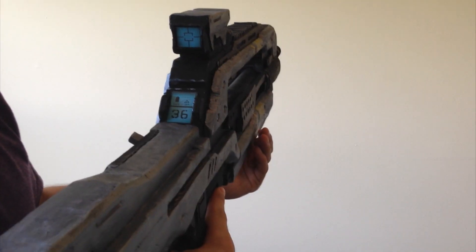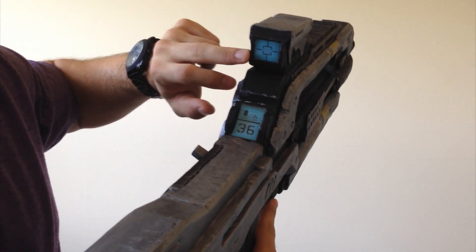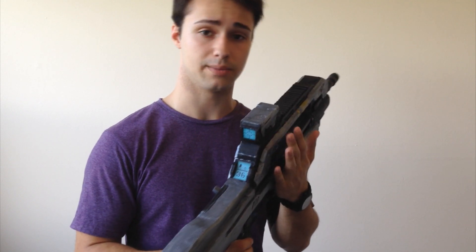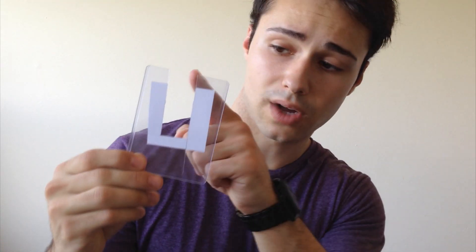Something that the battle rifle has that the pistol doesn't is a display and a scope. For these, all I did was go into Photoshop and make the image, then print it out. Once the images were printed and cut out, I stuck them in one of these, which is a card protector. This is the actual one I used right here. So all I did was cut it out and slide it right in there.